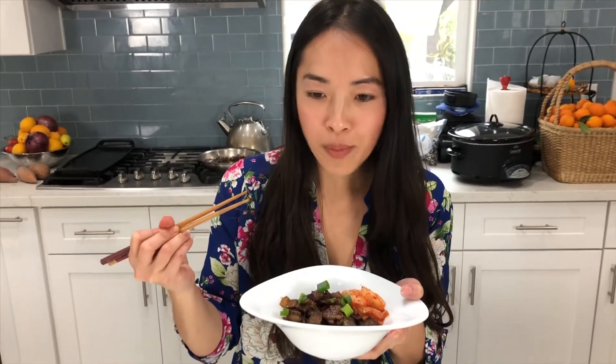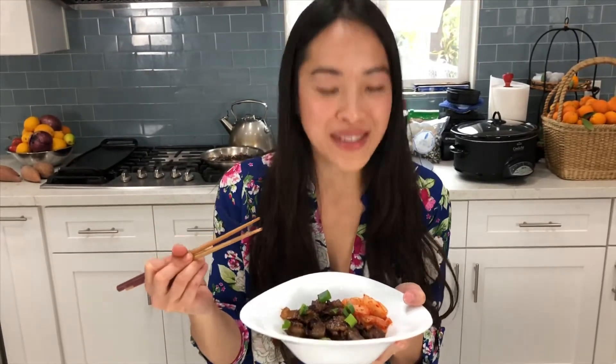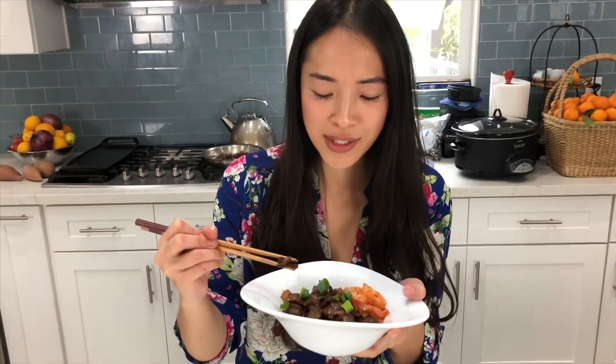Smells like a Korean barbecue restaurant, but I happen to be at home. Oh my god, that is so good. That was so easy to make. All it took was a few ingredients, putting it in the fridge for 20 minutes, and then putting it in a pan. I really hope you enjoyed this easy meal prep idea — all it takes is some good pasture-raised pork, a few ingredients, and some chopsticks that I don't know how to use properly. If you want to see any more recipes, please fill out the comment section below. I'll see you guys in the next video.